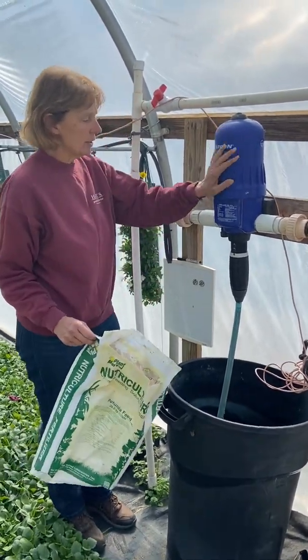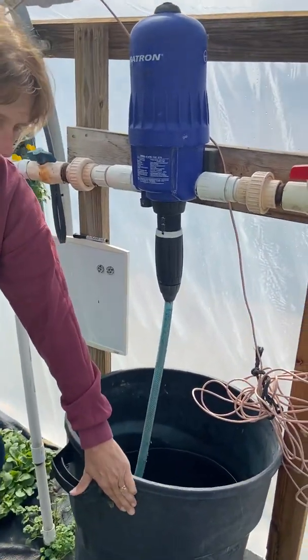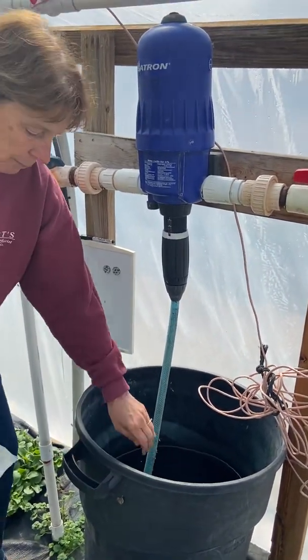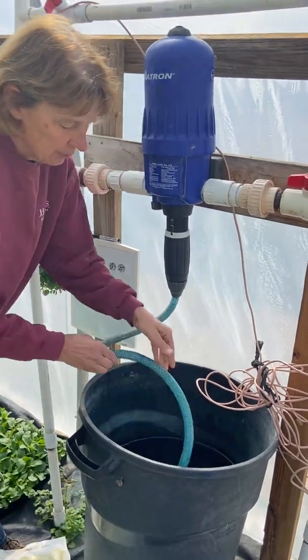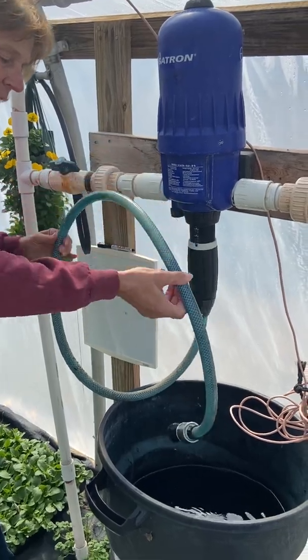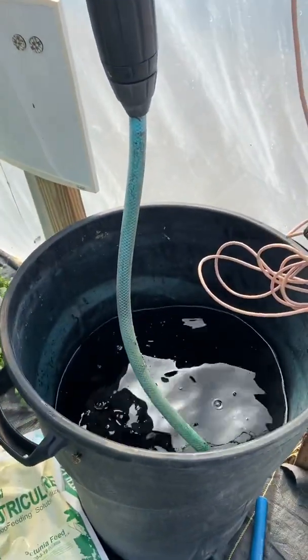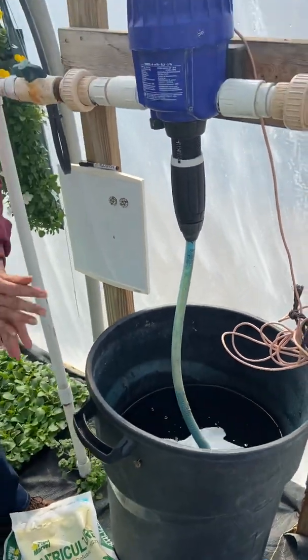So this is the injector. It has a tube that goes down into the stock tank, which is this big bucket. You'll see this tube has a screen at the bottom, and that needs to be down, submerged into the bucket of fertilizer water.